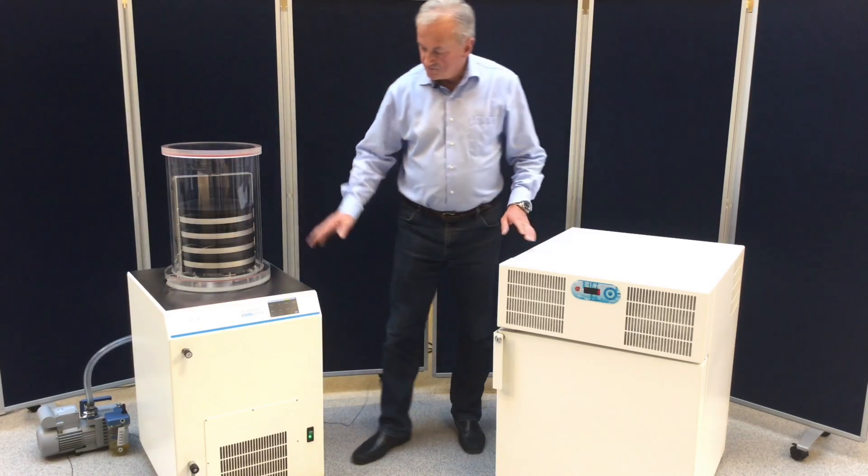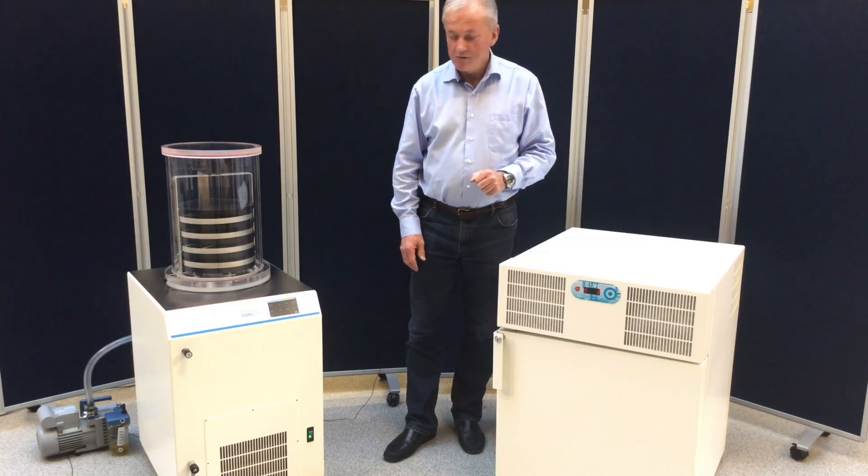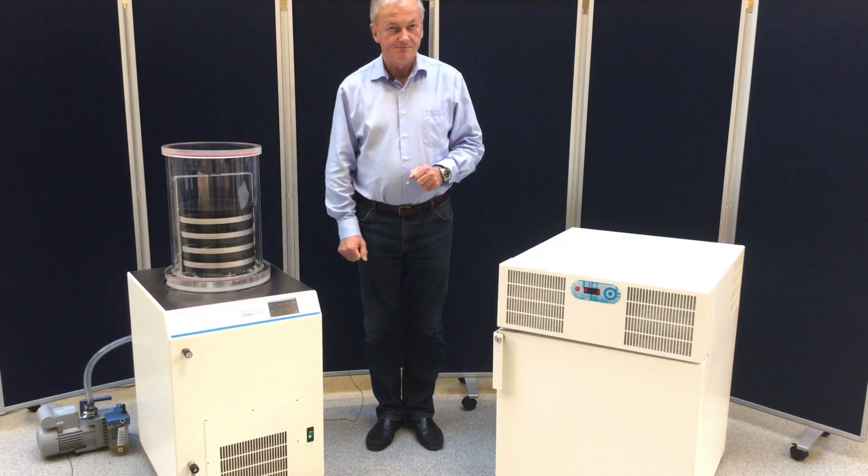So this is a combination of our freeze dryer and our freezer, where you can use the freezer for pre-freezing the sample before entering into the freeze dryer. Thank you very much.